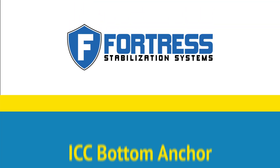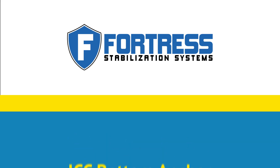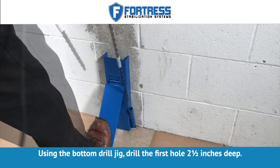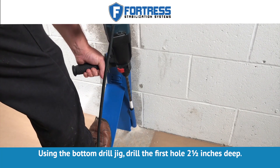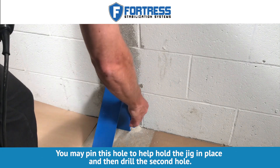Fortress Stabilization Systems ICC Bottom Anchor Installation Procedure. Using the bottom drill jig, drill the first hole two and a half inches deep. You may pin this hole to help hold the jig in place and then drill the second hole.